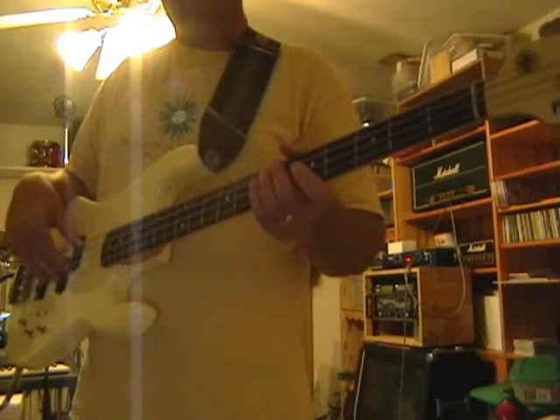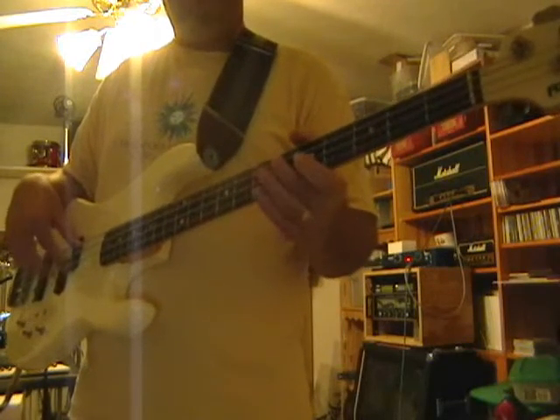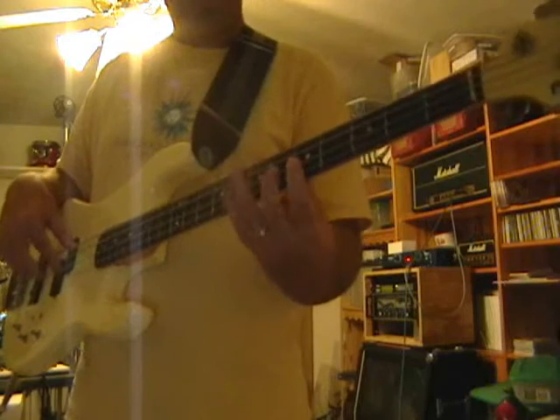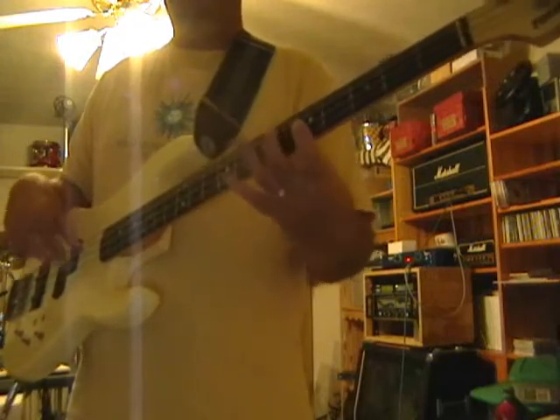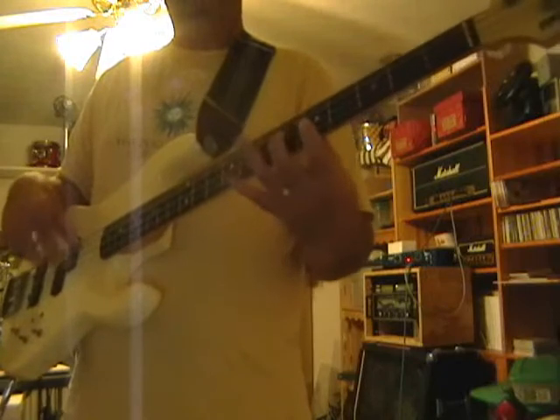That's different than the synthesizer, which is... two, three, four... one, two, three, four...